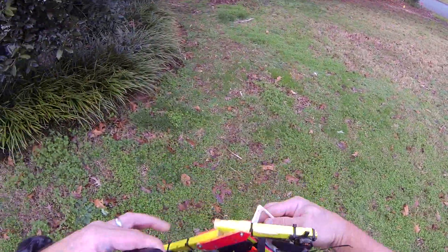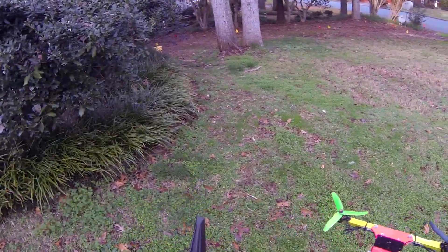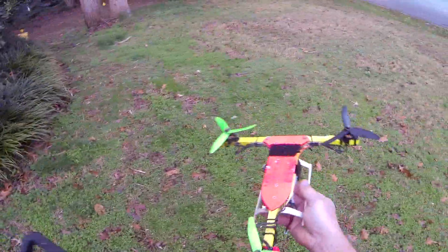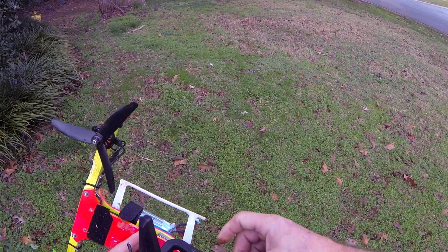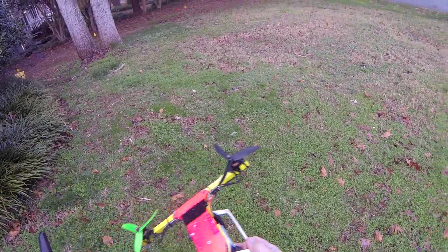Nothing. Sweet. The motor wires kind of got over there and one's about to come out, so let me push that back in. She's back down the way — they're a little long.